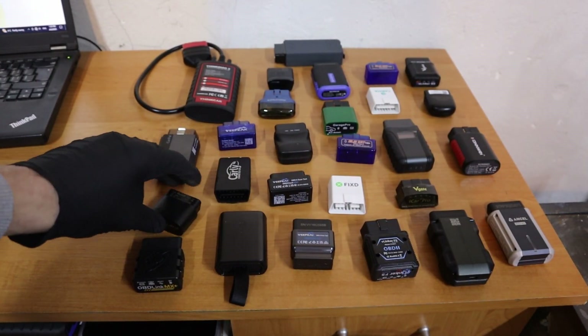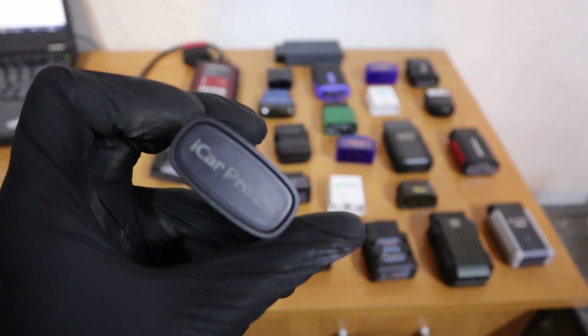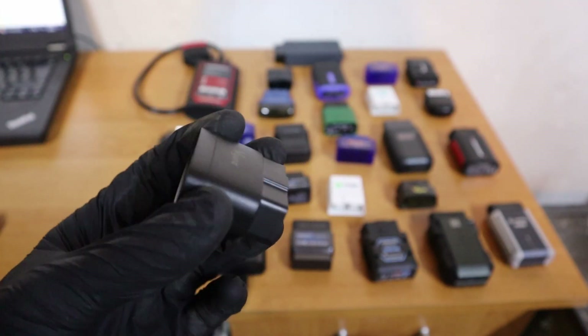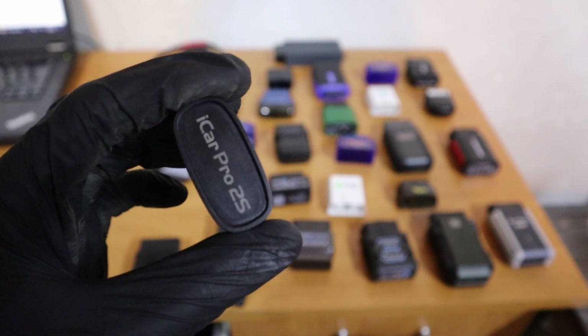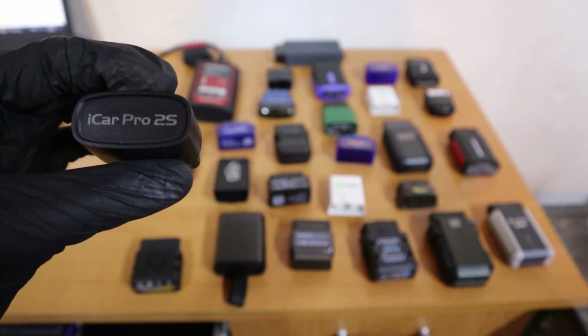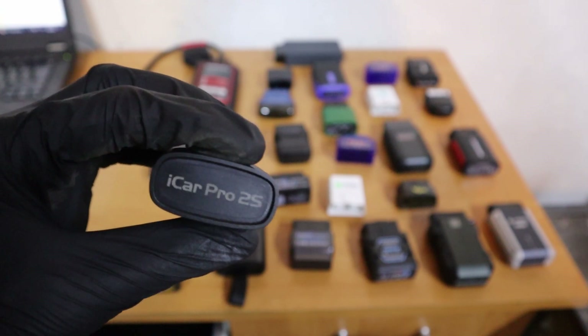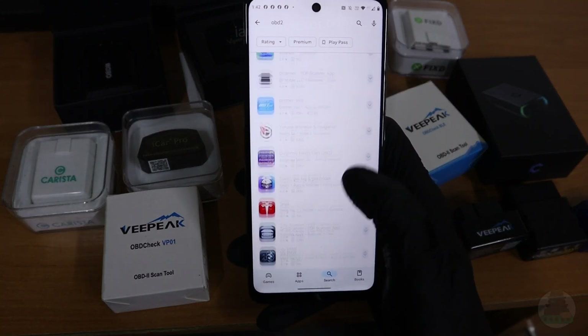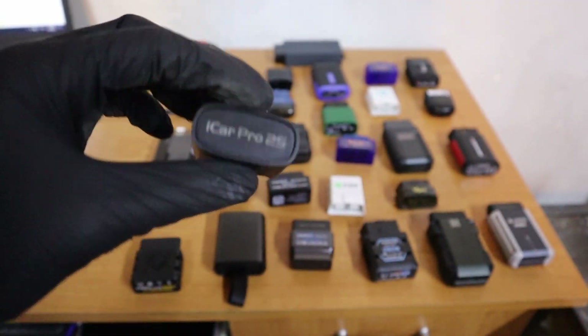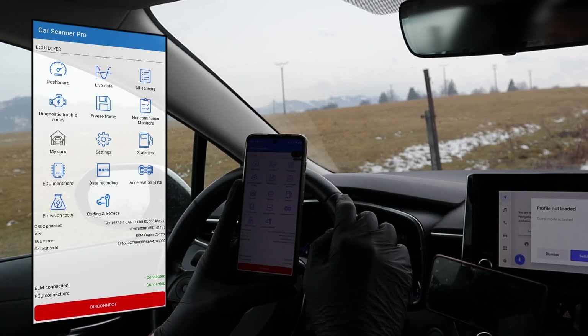So I will show you one adapter of each type that I truly believe is the best. For the first type, the ELM adapter, my best pick is the V-Gate iCar Pro 2S. It is fairly cheap — the link will be in the description. It works for Android and iOS, it's pretty fast even though it's very cheap, and you can use it with any app from your app store. More than 100 different apps are compatible, but my favorite is Car Scanner ELM.